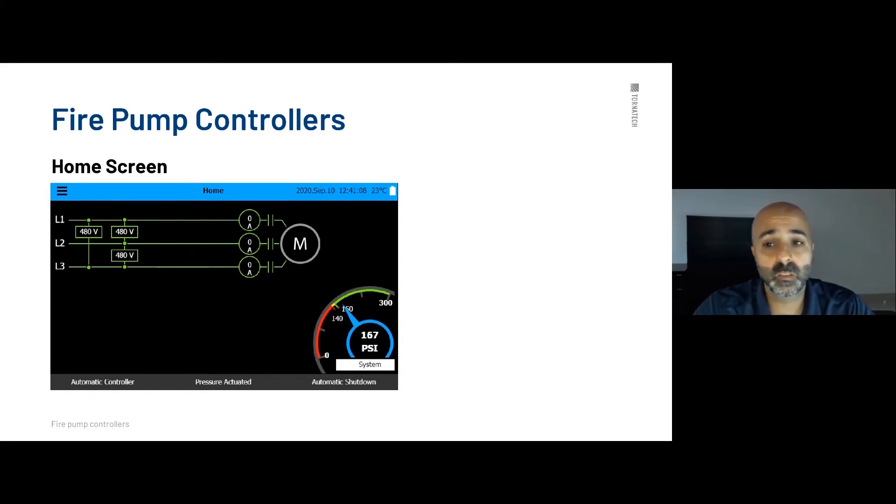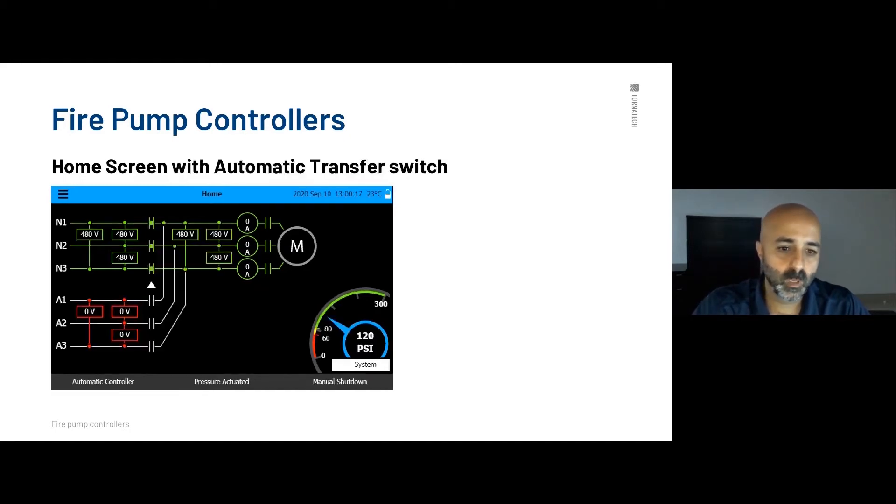On the bottom side of the controller you have your automatic controller indicator — this is an FM requirement. FM requires showing whether the controller is set to automatic and whether it's pressure-actuated, since there are different methods of starting the fire pump allowed by NFPA. FM wants to make sure the user sees the type of starter the controller is using. The third indication on the bottom right is automatic shutdown: if set to manual shutdown it shows manual; if set to automatic shutdown it shows automatic, which is where your 10-minute timer comes in.